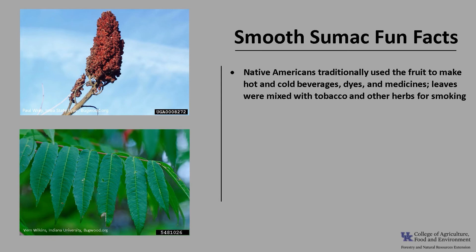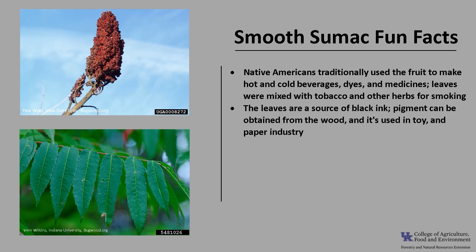Now for a few fun facts about smooth sumac. Native Americans traditionally made hot and cold beverages, dyes, and medicines from the fruits. The young sprouts were eaten in salads and the leaves were mixed with tobacco and other herbs for smoking. The leaves of this plant are a source of black ink. Pigment can also be obtained from the wood of this plant, and it's been used in the textile, toy, and paper industry.